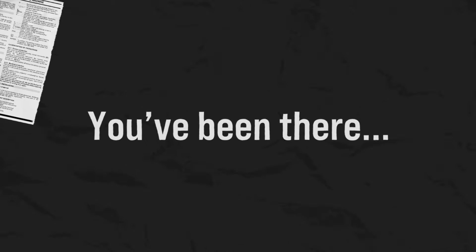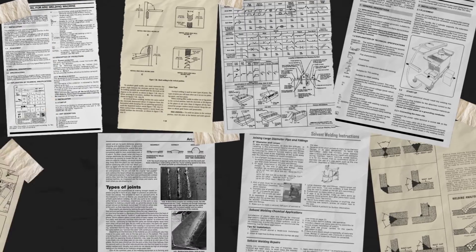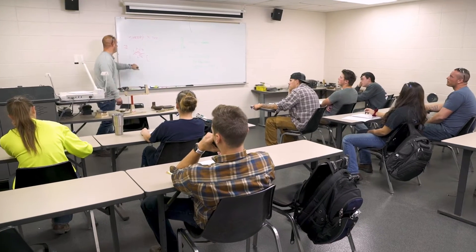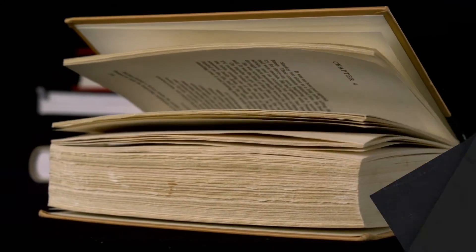You've been there, piecing together a curriculum on off hours with whatever you can find, flipping through the same old material looking for new answers. I was pulling stuff from YouTube, pulling stuff out of magazines, catalogs, anything I could get my hands on, because at the end of the day, you don't want to spend money on a $300 or $400 textbook just for a single student.